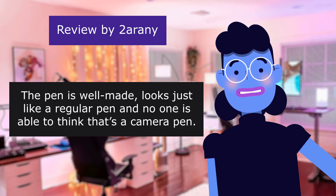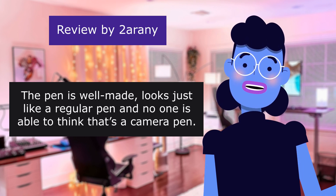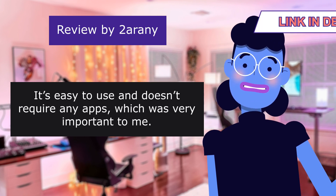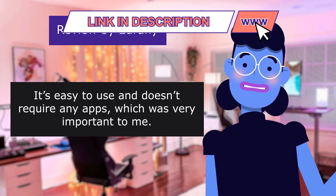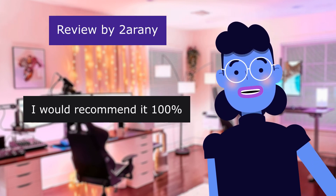The pictures and videos looked amazing for this size. The pen is well made and looks just like a regular pen, and no one is able to think it's a camera pen. It's easy to use and does not require any apps, which was very important to me. I'm very happy with my purchase. I would recommend it 100%.